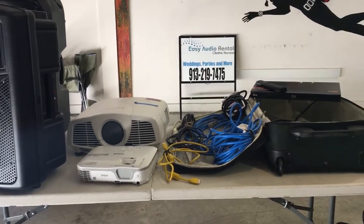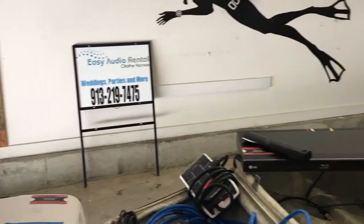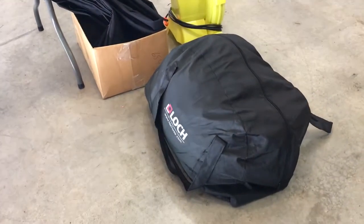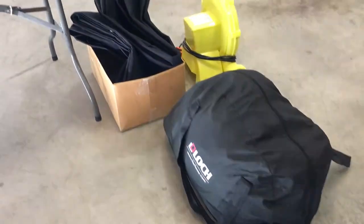All the party packages include plenty of extension cords, video and audio cables, a power strip, and a DVD player. You can see the blower there, and the screen is in the little bag. You can put all this in a car, no problem.